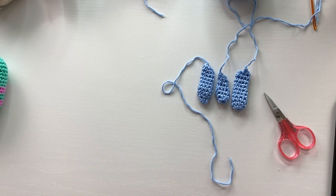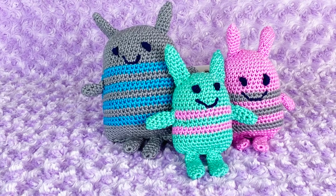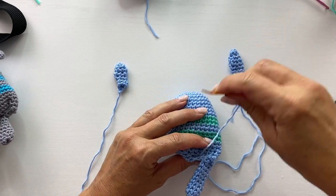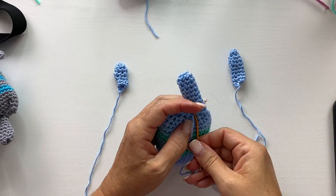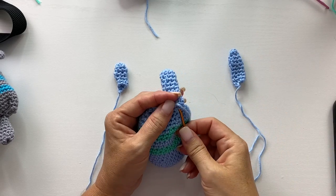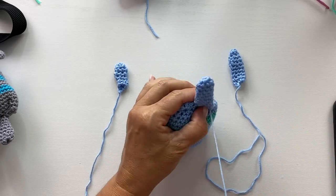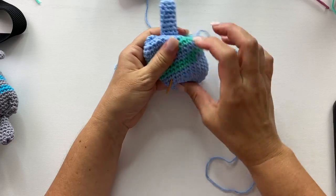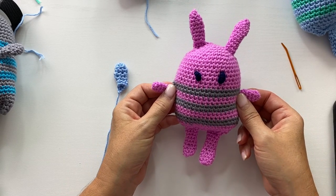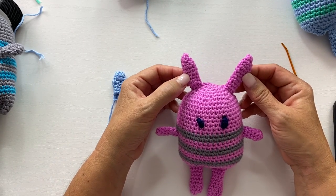Now I'll show you how to sew the parts to the body and how to make the very simple eyes. Sew the arms, legs, and ears to the body in the positions as shown in the photo. Once sewn, weave in the loose tail end by simply pushing it through the body. Keep symmetry in mind — wherever you place one leg, make sure the other leg mirrors it. The same goes for the ears and arms — make sure they're symmetrical on the opposite side. Make sure your arms are at the same height on each side, legs are evenly spaced across the lower base, and ears are evenly spaced at the top.